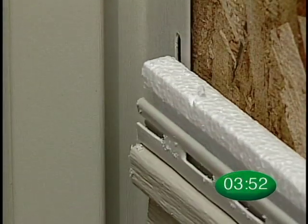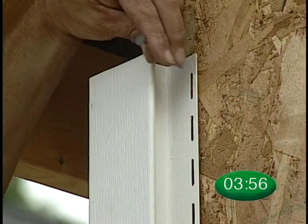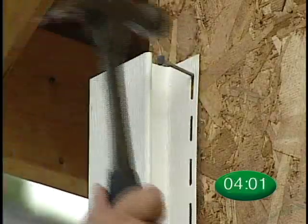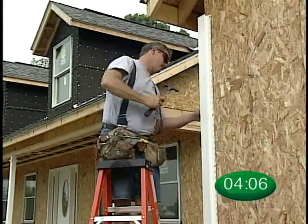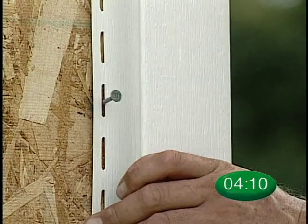Solid-Core Siding Panels will easily slide into Solid-Core Corner Posts. As with vinyl siding corner posts, position a nail at the top of the upper slot on both sides of the post. The corner post hangs from these nails. Place the other nails in the center of the slots at 10 to 12-inch intervals.